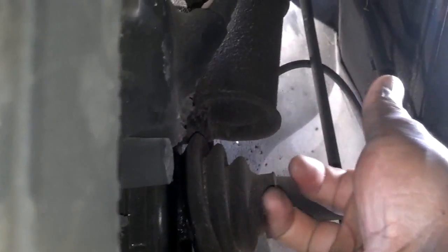Decided to check the CV boots, and I can see that this one is torn, so I'll more than likely replace the boot seal on that. And next, I'm going to check the brakes and see if I need some brake lines or brake pads.